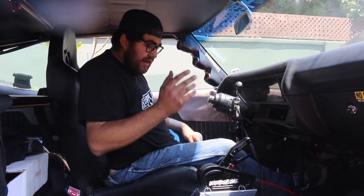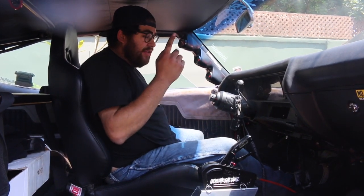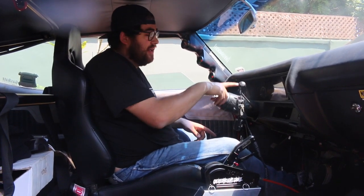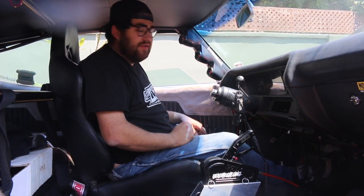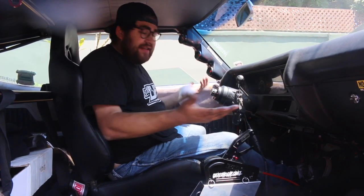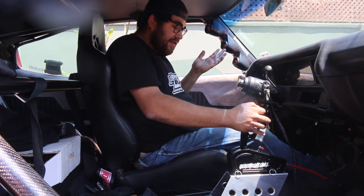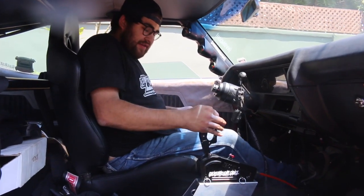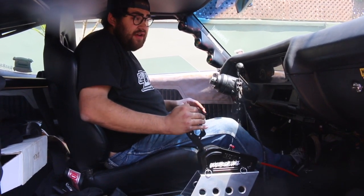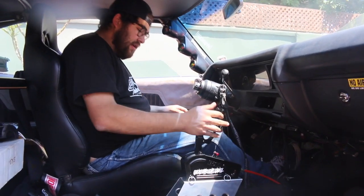I got everything all working, everything's all adjusted correctly. One thing — if you have a column shift, you'll have to change your neutral safety switch and your reverse lights to the switches in this. But I suck at wiring, so I'm going to let Adrian over at Prado Electric do that for me. But it's basically installed and it works. So — that's park, that's reverse, neutral, not moving anywhere, then drive, three, two, and one.